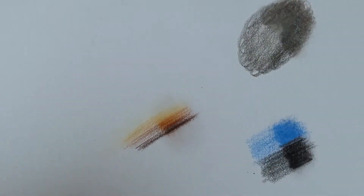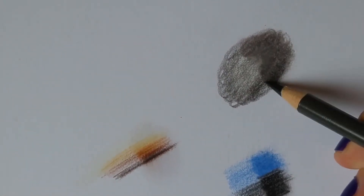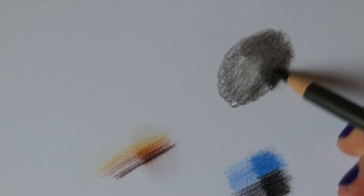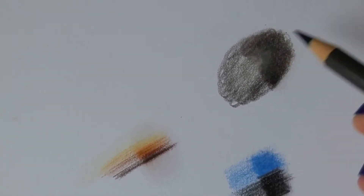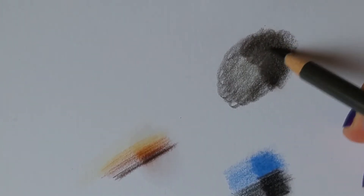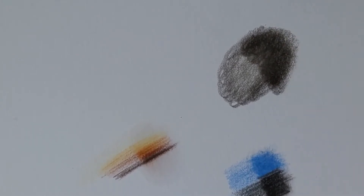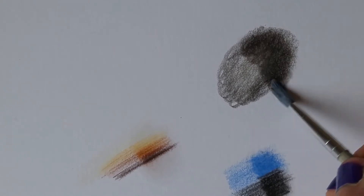The other thing I notice is the smell — it doesn't have that awful toxic smell, it's a pleasant orange scent. Goodness me, look at that — I really like this stuff. This is going to save me so much time with backgrounds; I don't know why I haven't used this before.